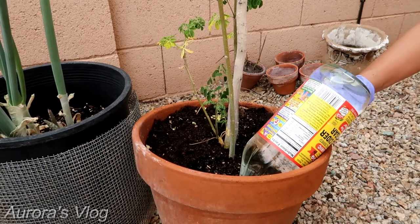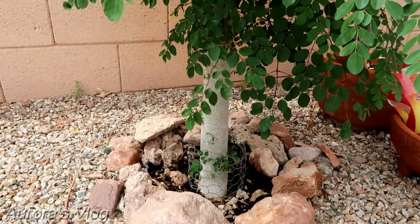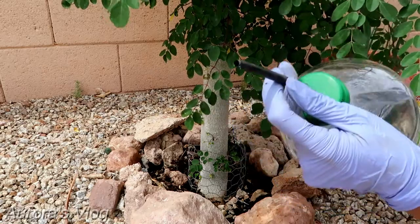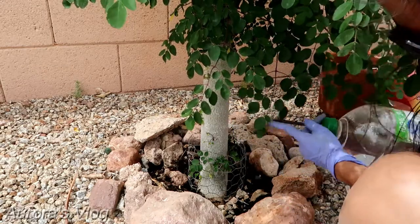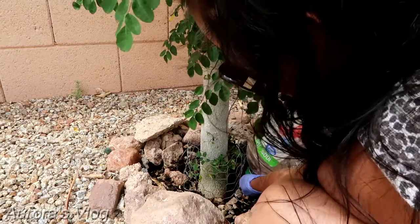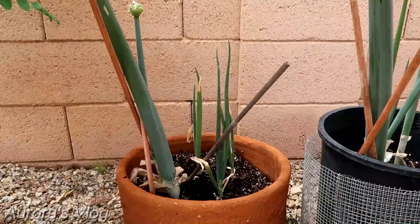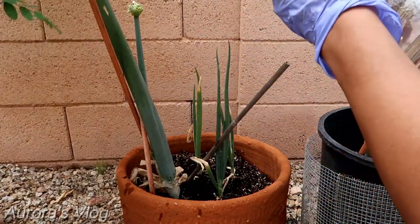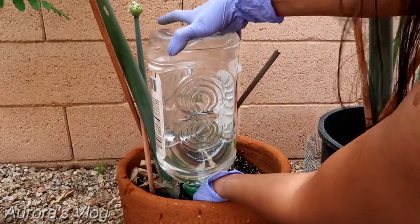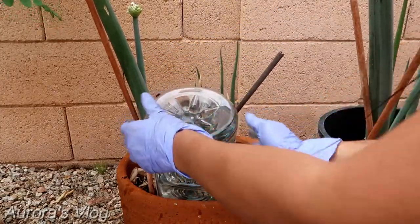That should work. Let's try the Moringa — this is much easier. Grab your siphon and just stick it into the ground. Cover the siphon first, then bury it and put it down. This should work.